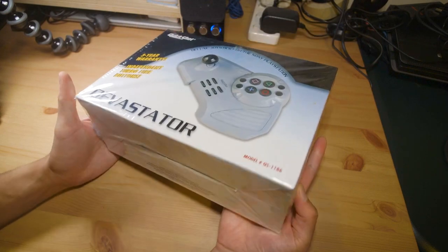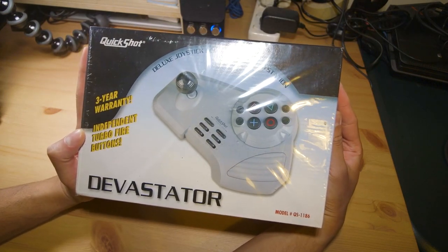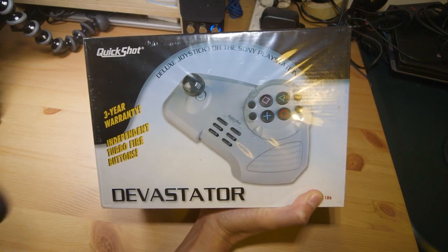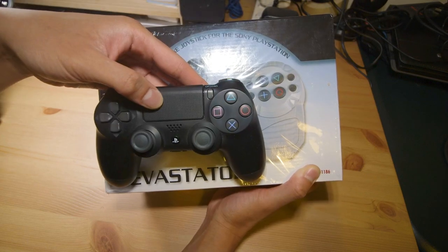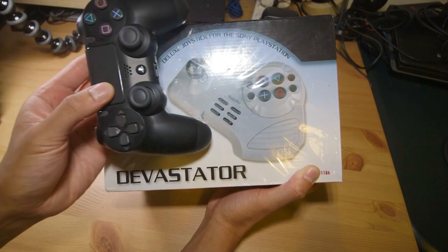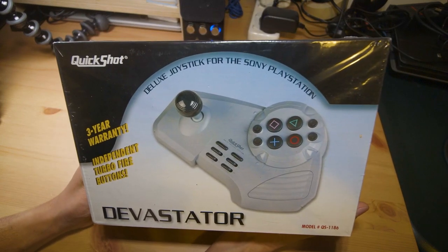So I grabbed it, and to my surprise it is a much smaller controller than I imagined. This is the entire box for the arcade stick itself, and for comparison, here is a DualShock 4. So the box for this arcade stick isn't that much bigger than a DualShock 4. But anyways, let's take a quick look around the box.